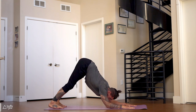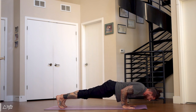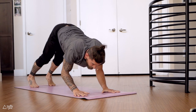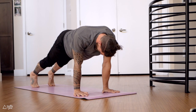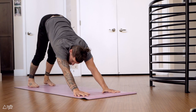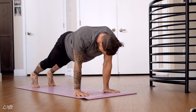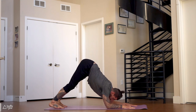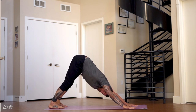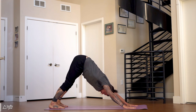Three more. Maybe it's just one for you, but if you're giving your best, then that's perfectly fine. Last two — chaturanga, dolphin, downward dog. Last one, you can do it! Chaturanga, dolphin, downward dog. Whoo, beautiful job!